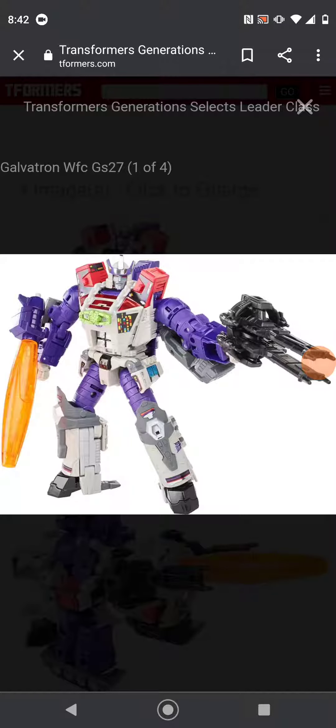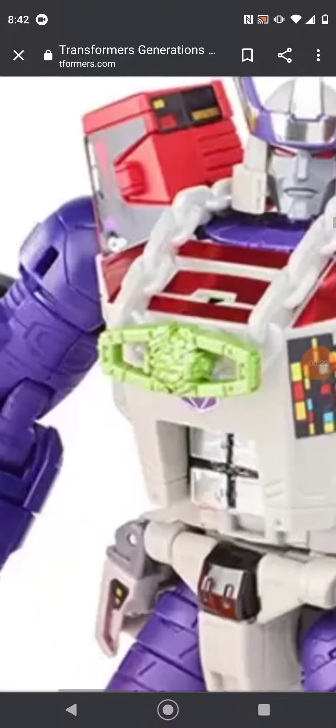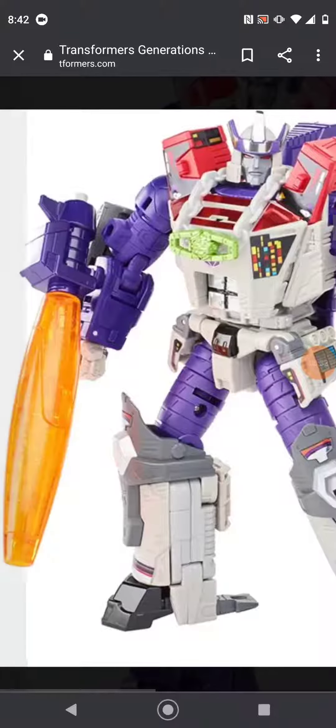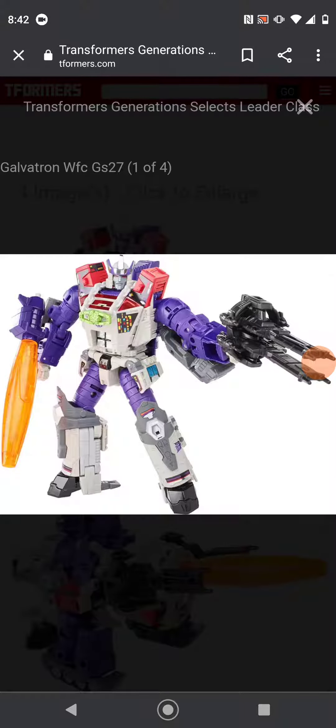We just got a reveal for a Generation Selects Galvatron figure. This figure is not bad. I do still question why his matrix is green — I really don't know.